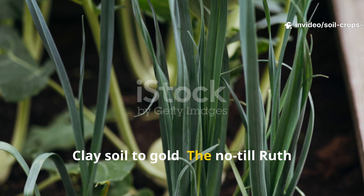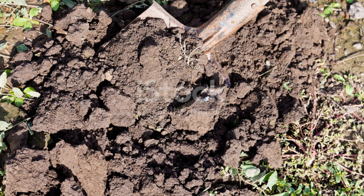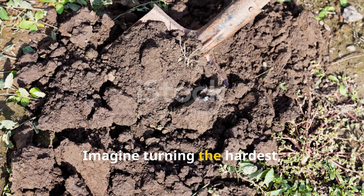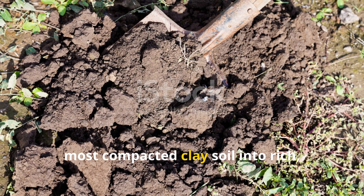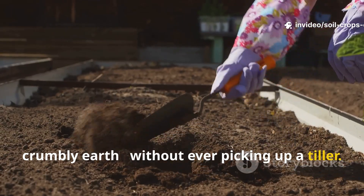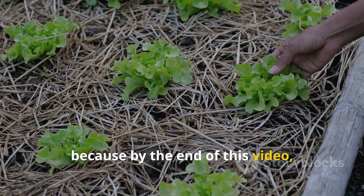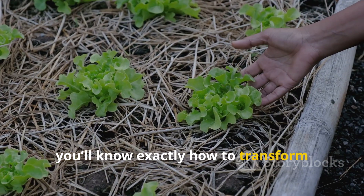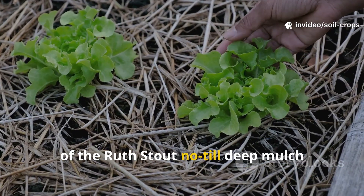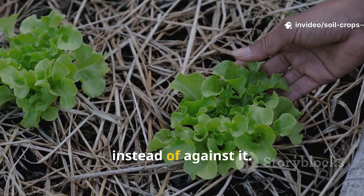Clay Soil to Gold – The No-Till Ruth Stout Hack That Transforms Dead Dirt Forever. Imagine turning the hardest, most compacted clay soil into rich, dark, crumbly earth without ever picking up a tiller. Sounds impossible? Stay with me, because by the end of this video you'll know exactly how to transform heavy clay soil using a modified version of the Ruth Stout No-Till Deep Mulch Method – a system that works with nature instead of against it.